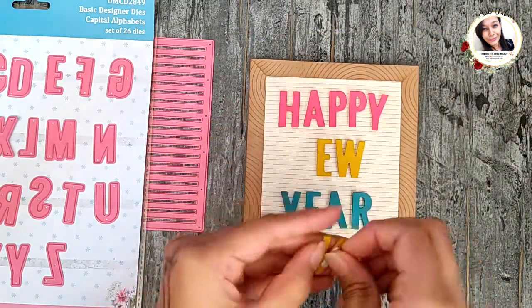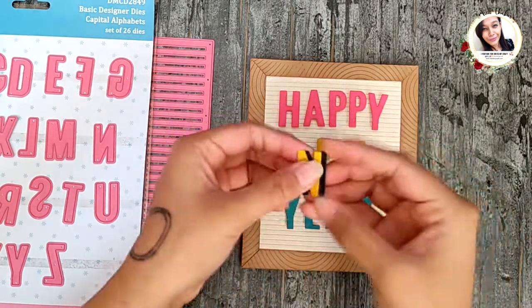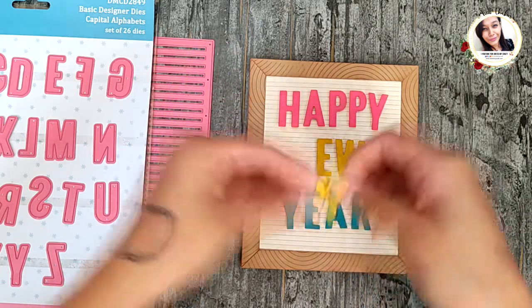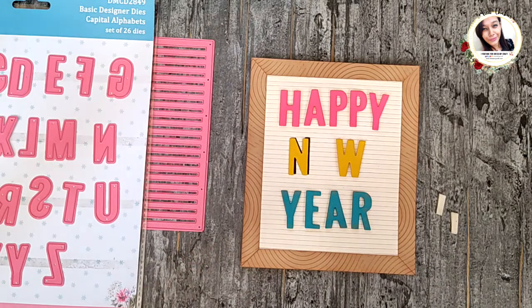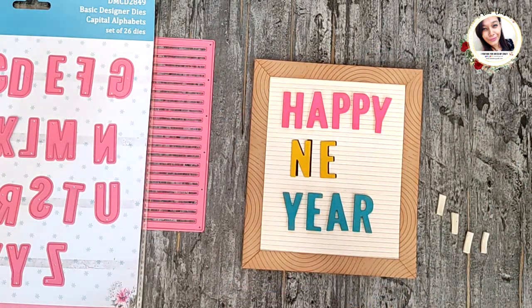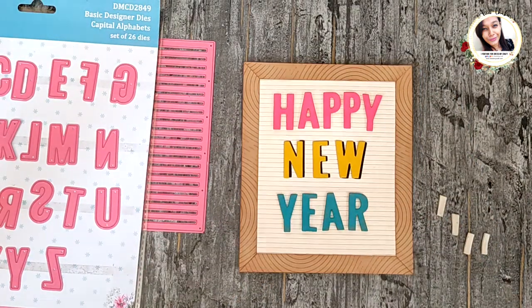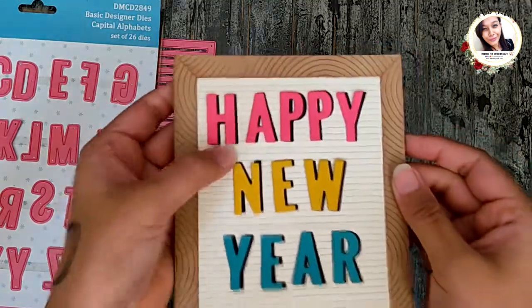Keeping the same base again, you can make the letters look a bit more comic by adding in a black shadow behind them, and your card will look something like this.